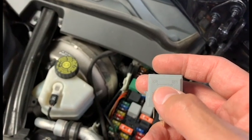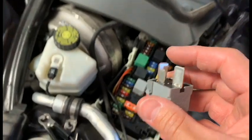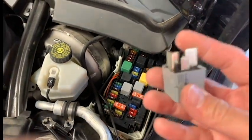So when I say I want you to jump a relay, you are basically going to take a wire and insert it from that terminal to that terminal, and whatever we're trying to jump should kick on. We're going to force the operation.